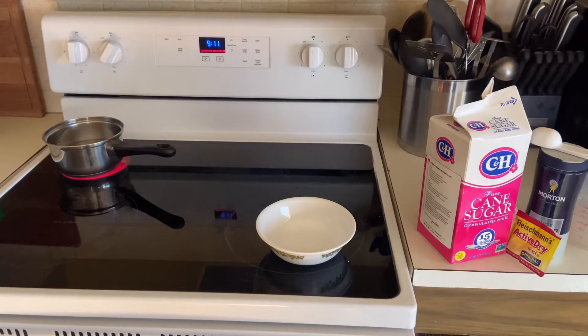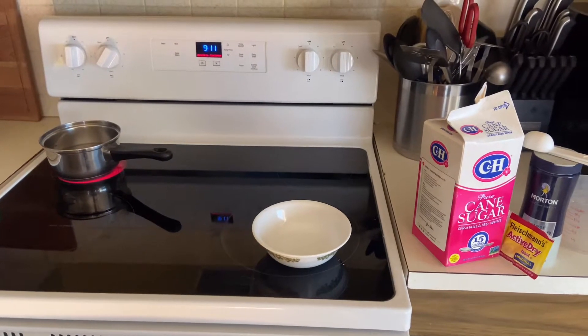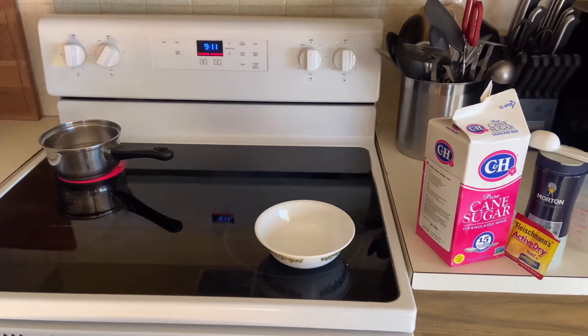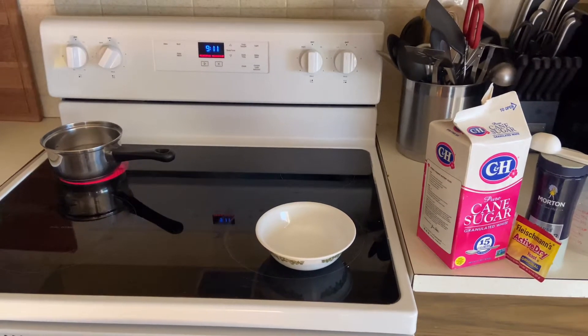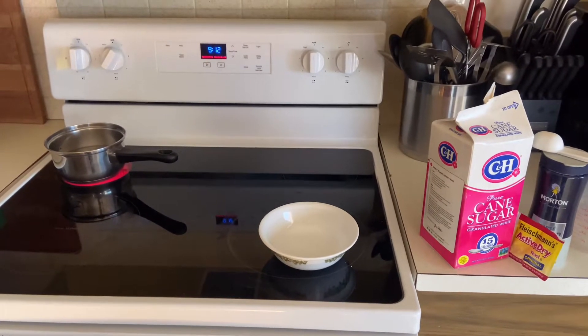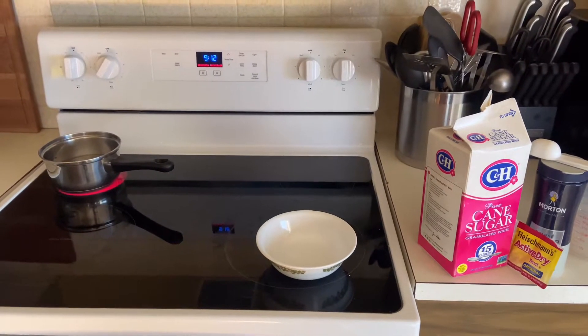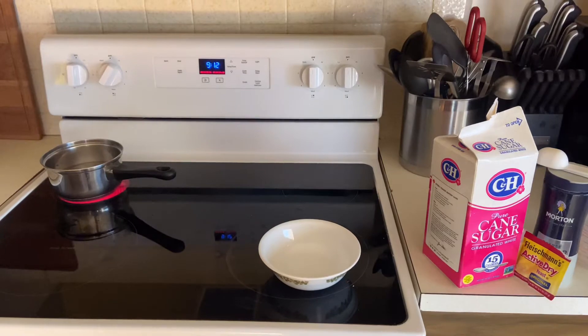This one should hopefully actually work to where we have a usable basket for Easter. I'm going to start off by getting our water up to about 105 to 110 degrees. We're going to mix sugar, kosher salt, and active dry yeast together and let that sit for about five to ten minutes to let the yeast activate.